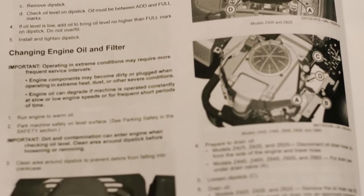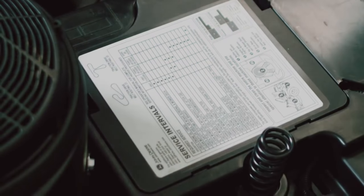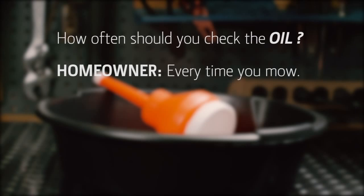Your operator's manual will have the recommended maintenance schedule for your mower. Or for quick reference, there is a machine maintenance decal usually located under the seat. Make sure your engine is ready for work — check the oil level every time before you mow.